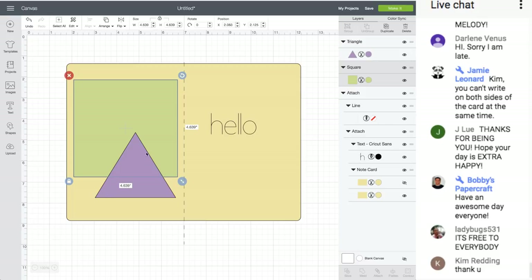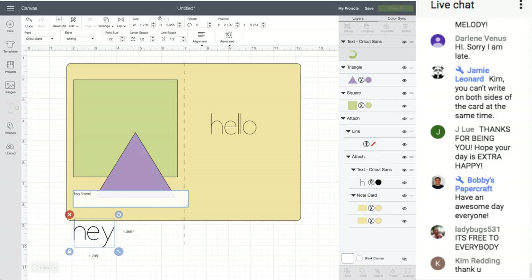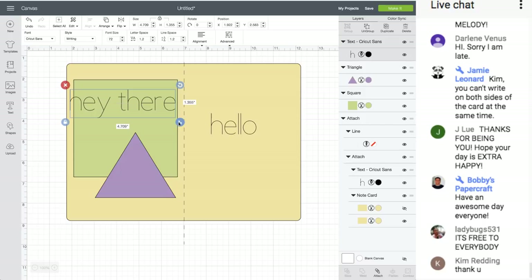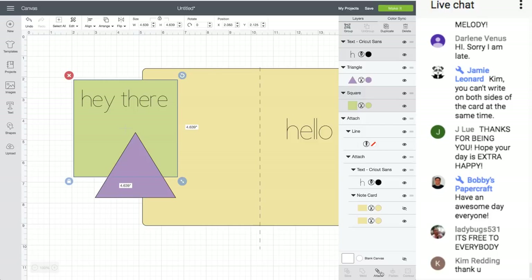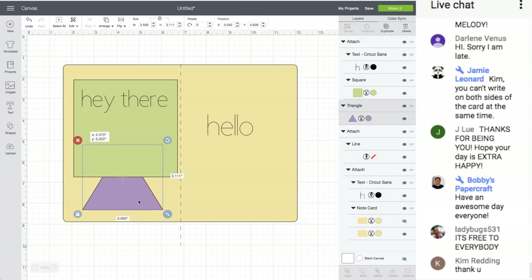You can't write on both sides of the card at the same time. You could write on this piece, attach it, and write on another piece, and then glue it to the front. That's how you write on both sides of the card.